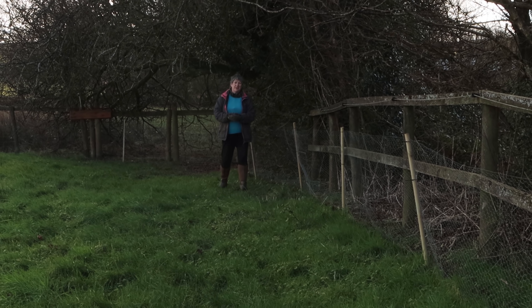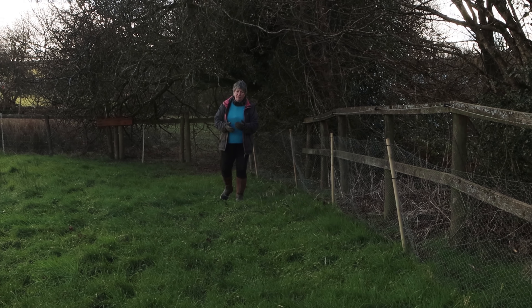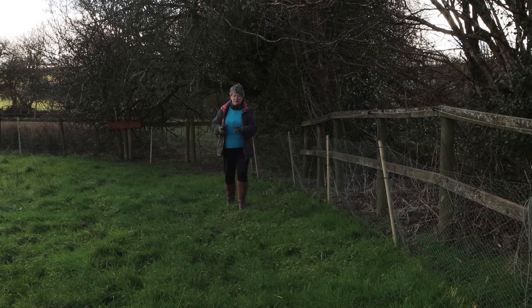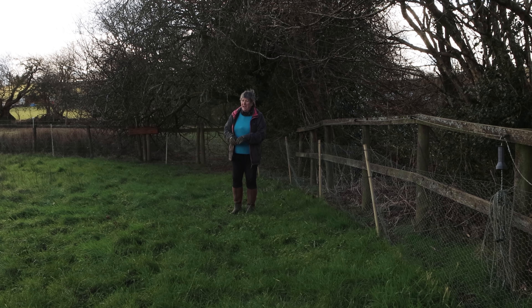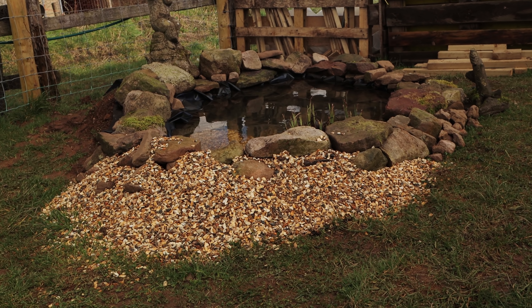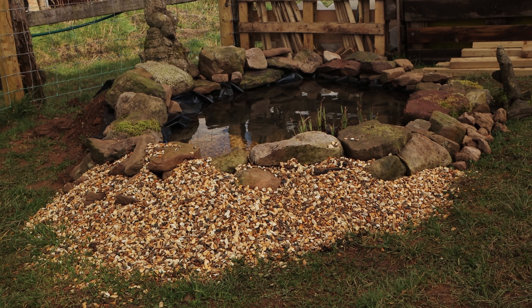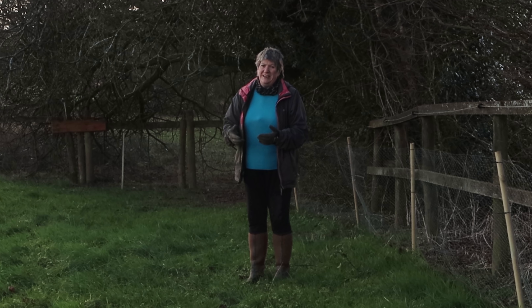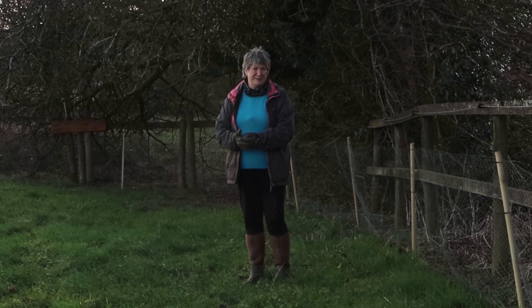You can also create a small wildlife pond — it doesn't need to be anything big or glamorous. Even a washing-up bowl would work, as long as it's got a big stone in it that allows amphibians to get in and out, and particularly small mammals if they fall in by accident, something that allows them to scrabble out. That can be done at this time of year and with any luck, built just in time for frogs and toads to find it and spawn.